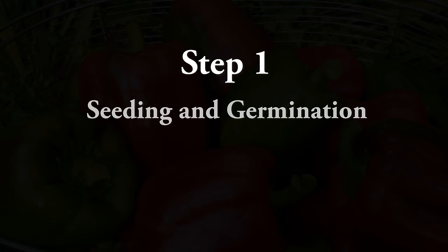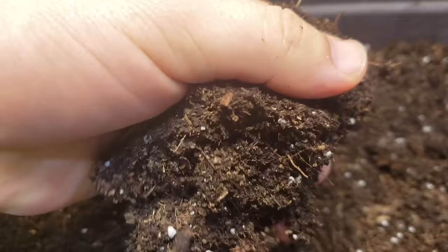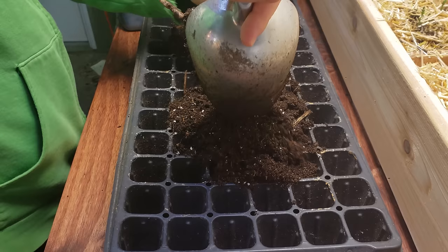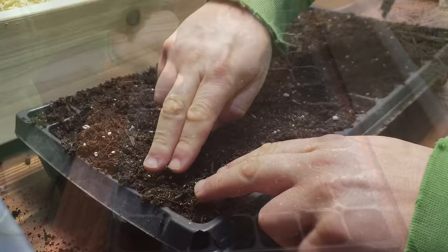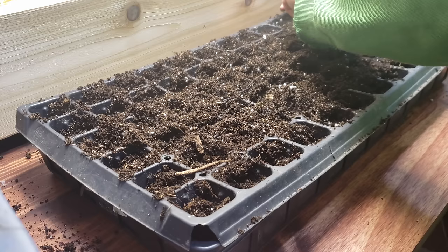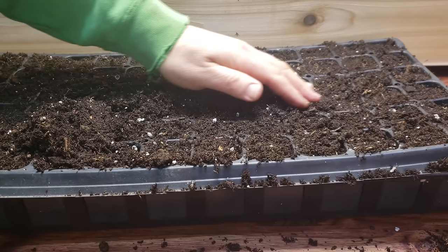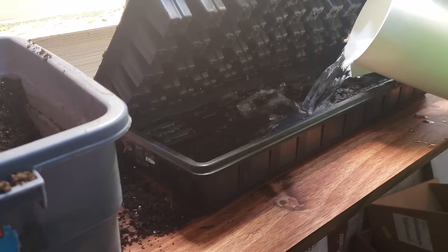To grow the best container peppers this summer, we must first ensure that we have top-notch starter plants. We begin with a quality organic seeding or potting mixture. For peppers, I tend to use the 72-cell trays, even for the smaller varieties like habaneros and cayennes. Fill that tray to the top and compress each cell by about one third. Fill those depressions back in and level off the tray nicely. Before seeding, soak that with about two liters of warm water for around two hours.